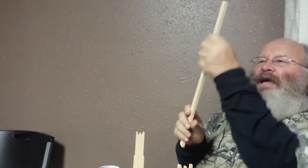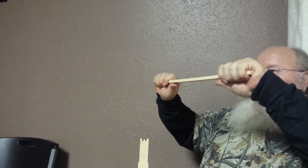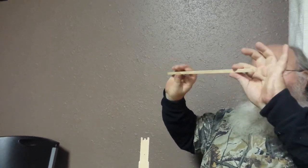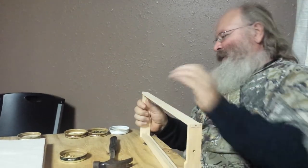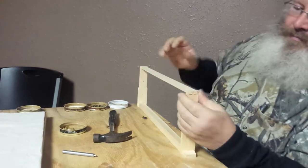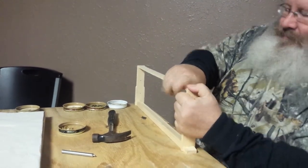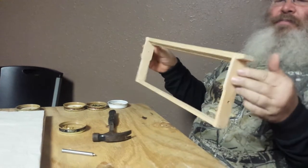This is a groove bottom bar - a solid groove bottom bar. They make them split, there's all different types. I like this kind because they don't bend on you and they don't fall apart after a while. This has its little slot that it fits down in. And there's the beginning of our frame already preassembled.